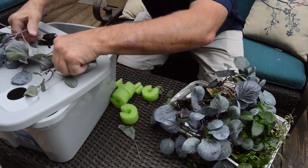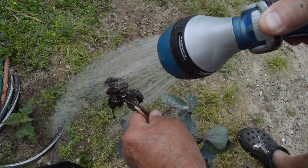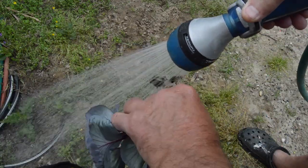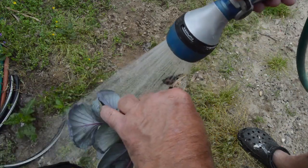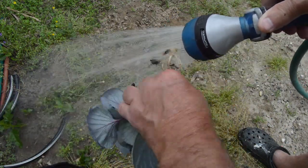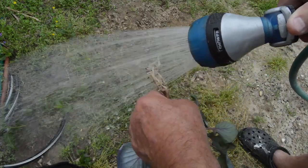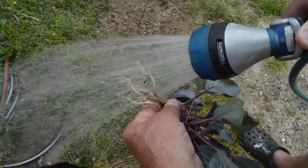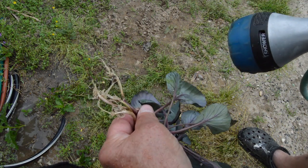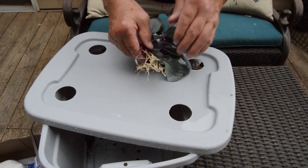We've washed the soil out of the cabbage plants. I was surprised the roots weren't bigger, but these plants were in a community aluminum cake pan, vying for space to grow, so it makes sense. The roots are not as big as expected, which will make it interesting to monitor their growth in the Kratky system.